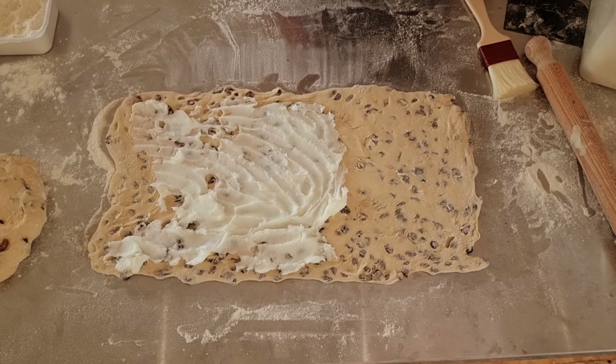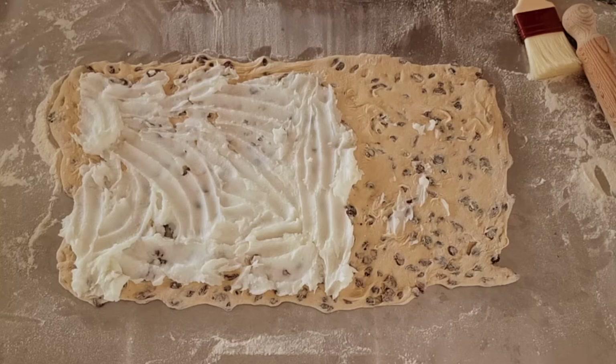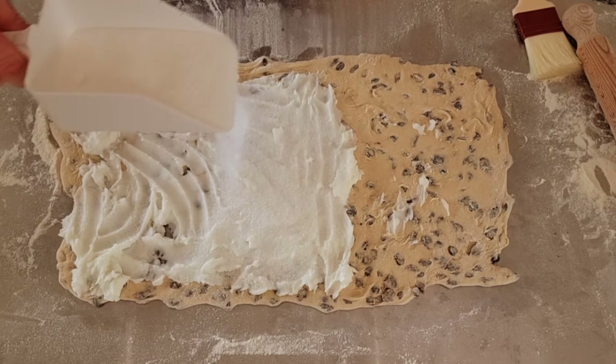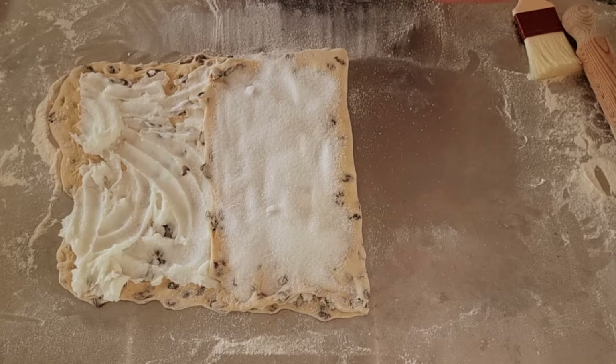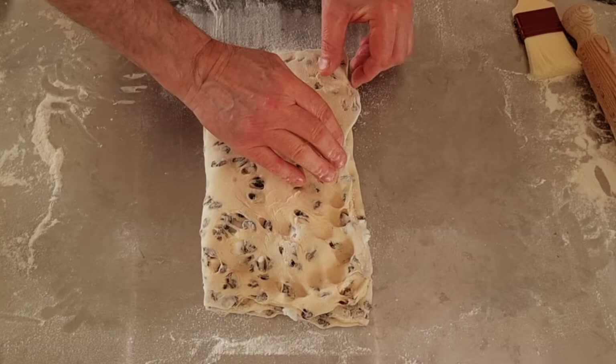Now we'll get the sugar on. The sugar goes in the middle part, then we fold it over, and then we put the sugar on top of the dough again. Now we fold this part over as well. Give it a good push down at the sides — this stops everything from coming out.